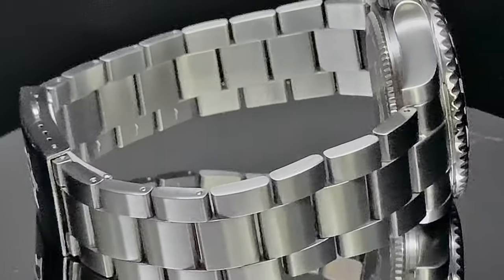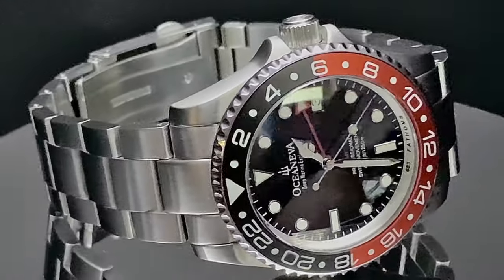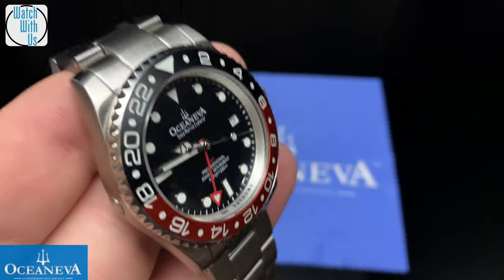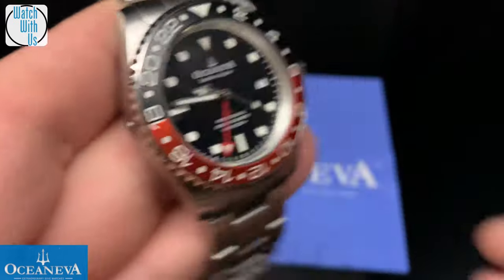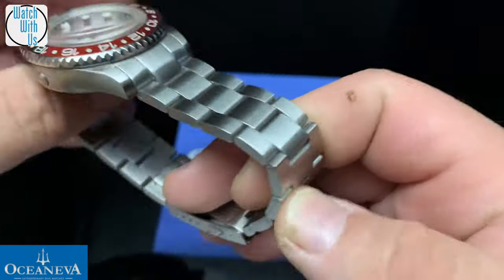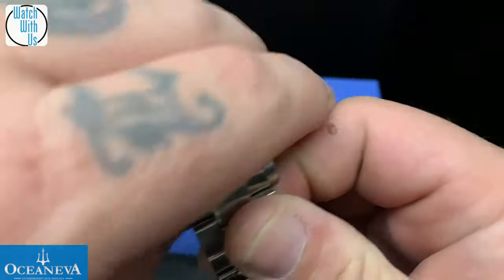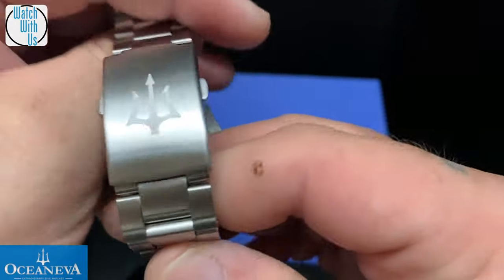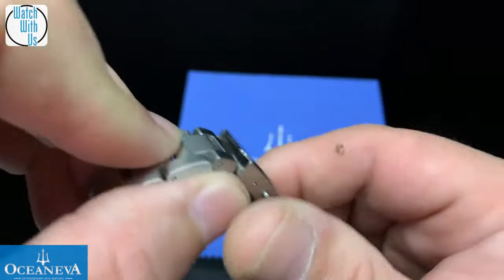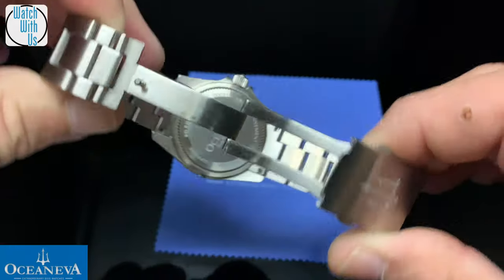This is a Quartz GMT Ronda movement. It has the same build quality as the 1,000 meter Deep Marine Explorer that they came out with about a year or two ago. The only difference is the community spoke up and said they really didn't like the bracelet and clasp on the 1,000 meter Deep Marine Explorer. So he listened, switched up the bracelet and the clasp. The clasp on this one is very, very nice — a major upgrade from the original versions of the 1,000 meter.